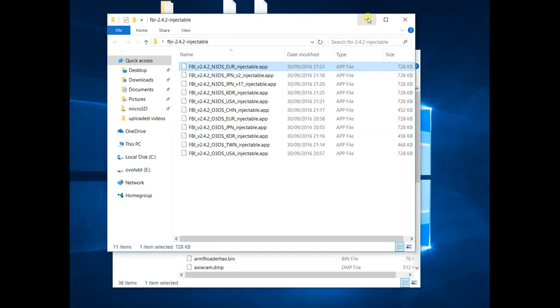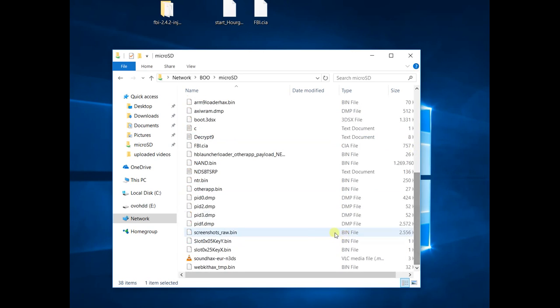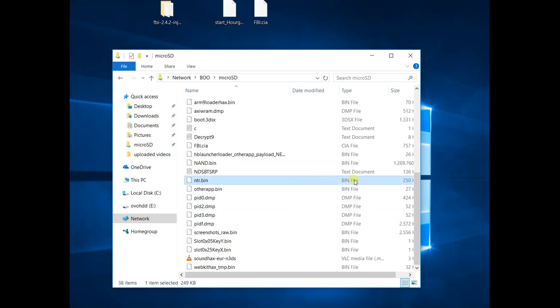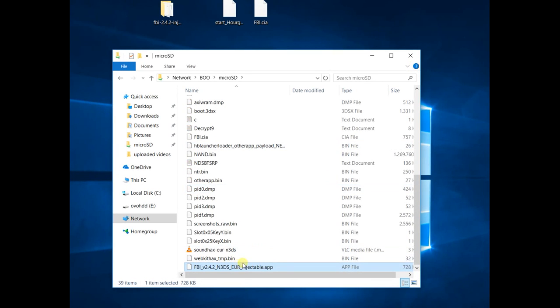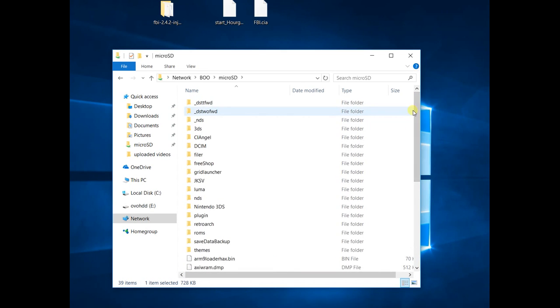I'm going to copy it and put it here on my SD card. And that's it — that's as far as preparing your SD card is concerned. Now let's go to the 3DS and see how this works.